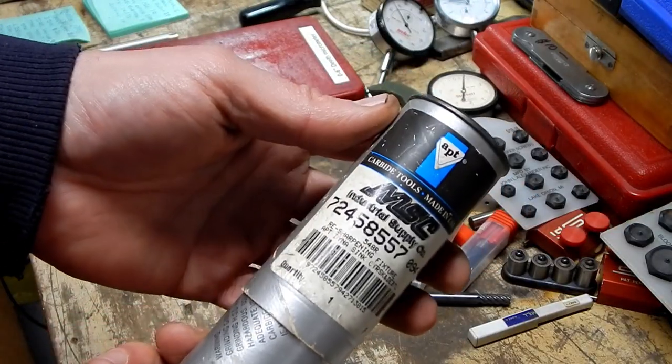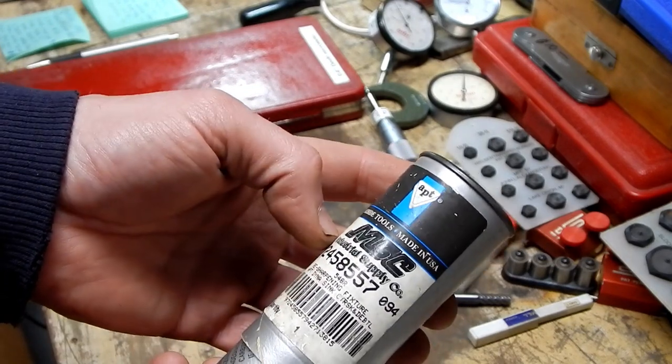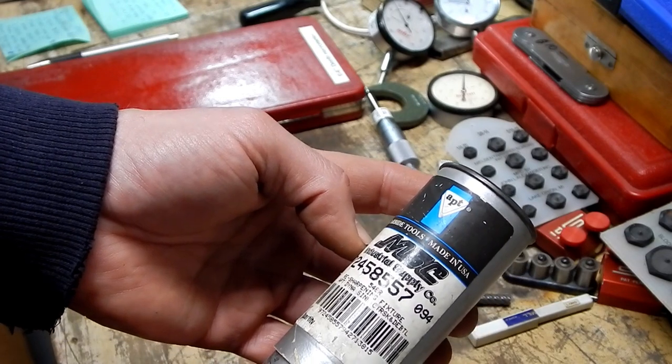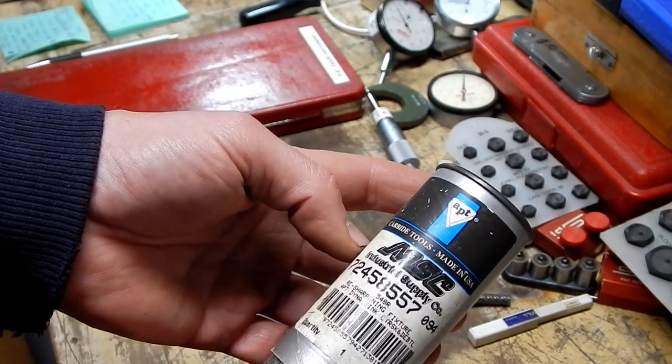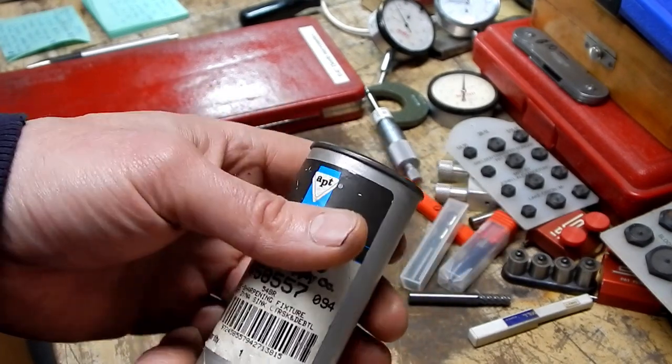This thing here, he couldn't tell me what this was, and I ended up getting it for $5.00. It's got an MSC part number on it, plain as day, and it says it's a resharpening fixture — APT Dyna Sink, whatever.